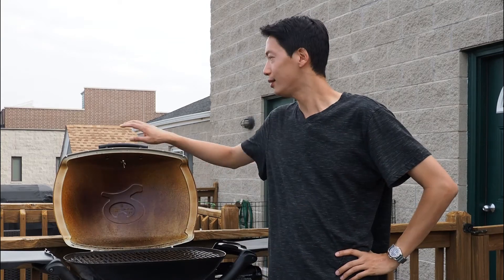However, as you can see, I've went ahead and added a grill thermometer to my Q2000. So today I'm going to show you how I did that.